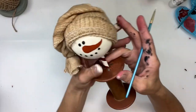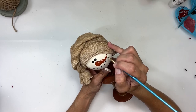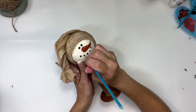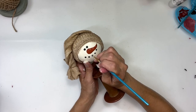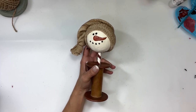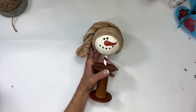Once that's all dry, I'm coming back with some buttermilk paint and a very thin brush to put some slices in the carrot — just a couple of lines to make it look like carrot slices. Then I'm going to take some white and add highlights to each one of the mouth dots and to the eyes. Next I'm going to take a little bit of burnt umber and dry-brush it onto the bottom of his nose to add definition and shading.